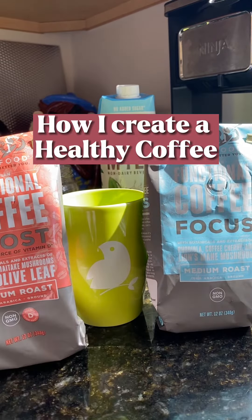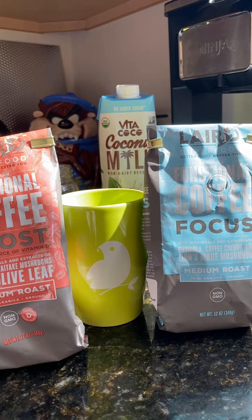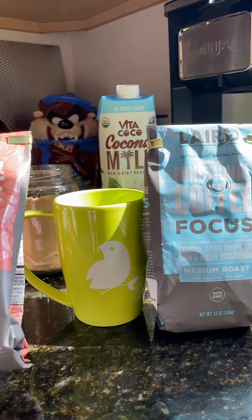Hello, Rosalie Ina here. I just wanted to share how I make my coffee now. I've cut back on coffee and I've been drinking more tea, but today I felt like coffee.